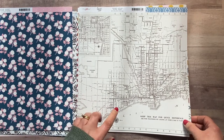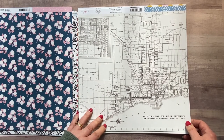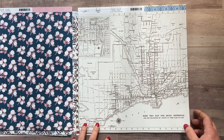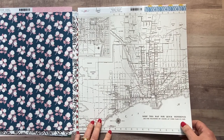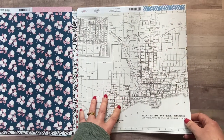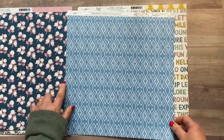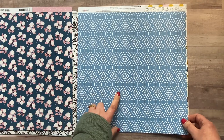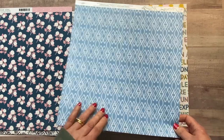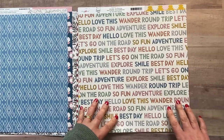This one's called 'Let's Go' and has a beautiful map print — I'm not entirely sure where it's of, possibly Lake Michigan. I do like maps, so that's quite cool. It doesn't need to be representative of where you're going. The other side I love — a beautiful mid blue, quite different to the other blue in the collection, with a geometric print. Really love that.